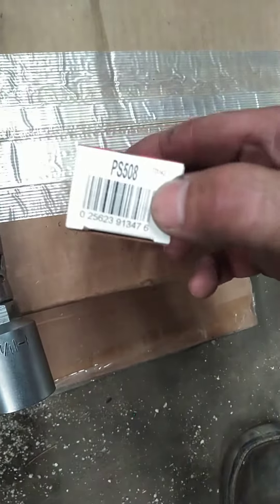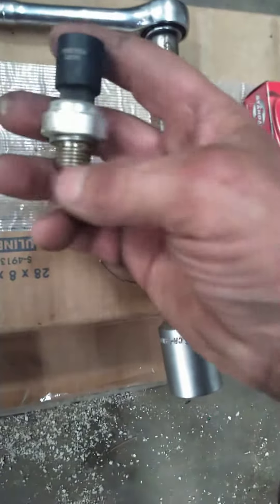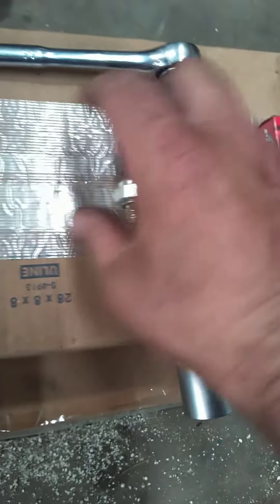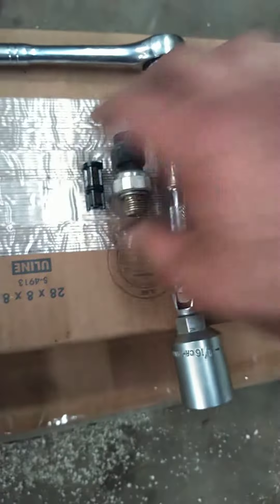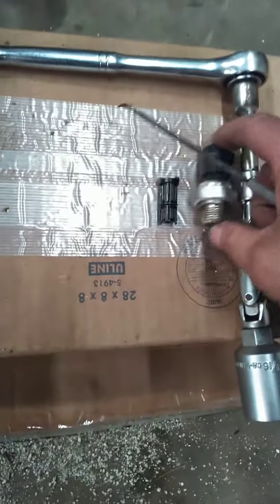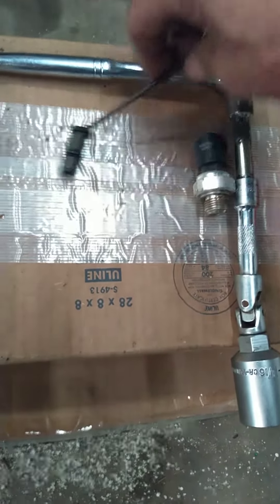I used a standard PS508 pressure switch. This is the old one I already took out — I've already changed it. There's also a filter in there. If you buy this one, it comes with the filter. I just used a little hook after I got the sensor off, run down in here and just pull the filter out.